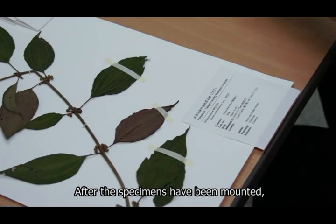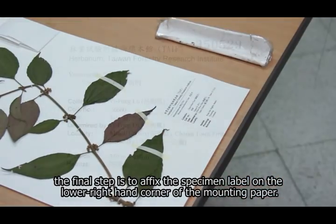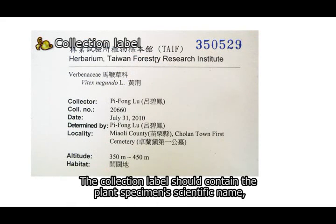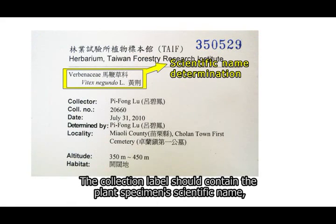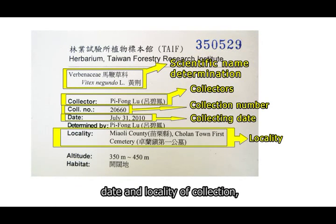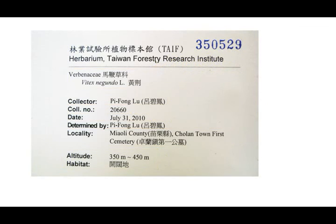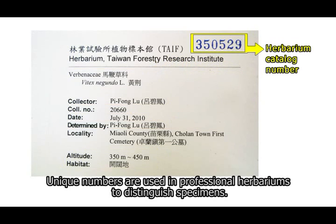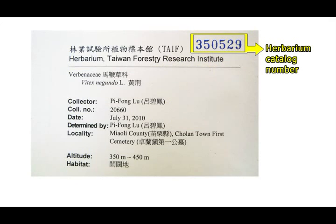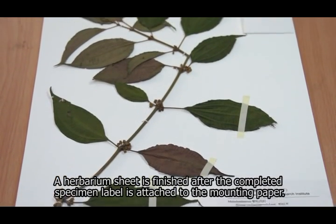After the specimens have been mounted, the final step is to affix the specimen label on the lower right-hand corner of the mounting paper. The collection label should contain the plant specimen's scientific name, the name of the collector, collection number, date and locality of collection, and other collection data such as habitat. Unique numbers are used in professional herbaria to distinguish specimens. A herbarium sheet is finished after the completed specimen label is attached to the mounting paper.